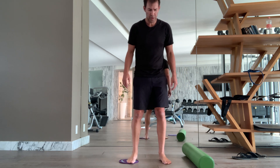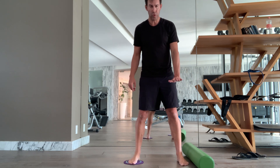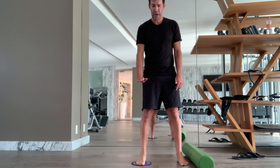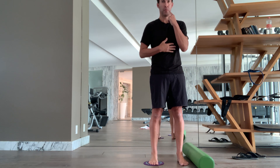Now you know this one. So again, we're pretending that we're standing on the reformer. One foot is on the wood, or the stationary part of the reformer. The other foot is on the pad that slides. So you're going to start with your feet close together, sagged position, firm abs, long neck.